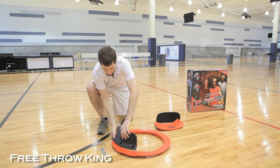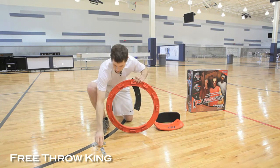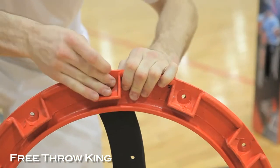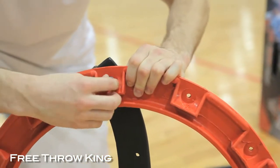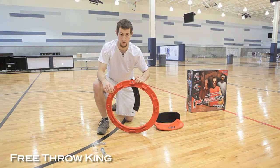Now flip your product over and place another washer on the backside as well. Finally, tighten the fastening nut very loosely and repeat this for each assigned hole.